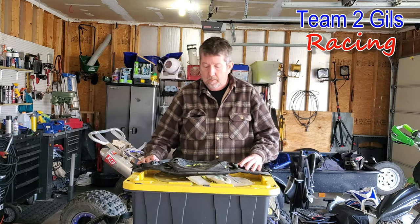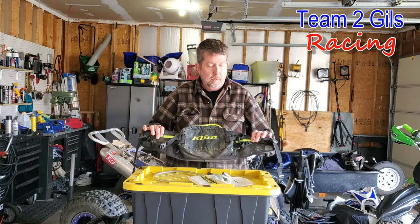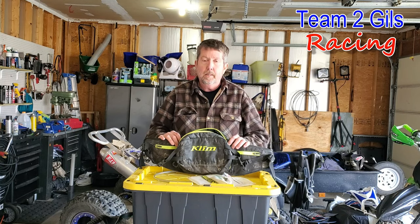Today I want to do a little bit of a long-term review on a product that I haven't shown you yet. It is this Klim Hydration Pack. If you enjoy these videos, do me a favor and hit that subscribe button — it really helps me out quite a bit, and thank you to those who have already done that.